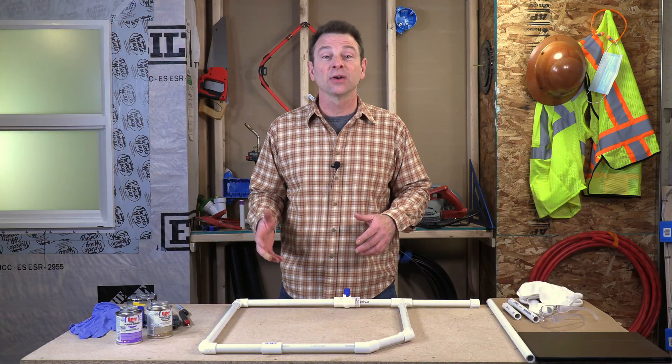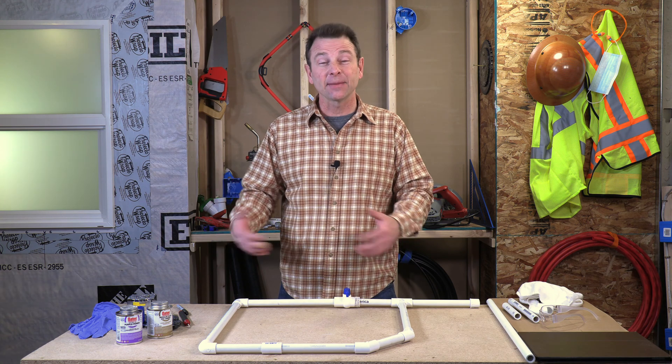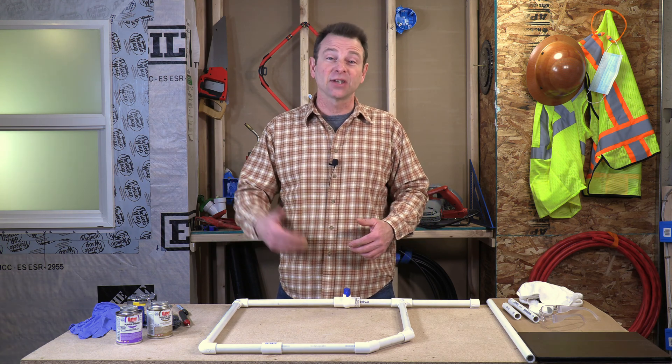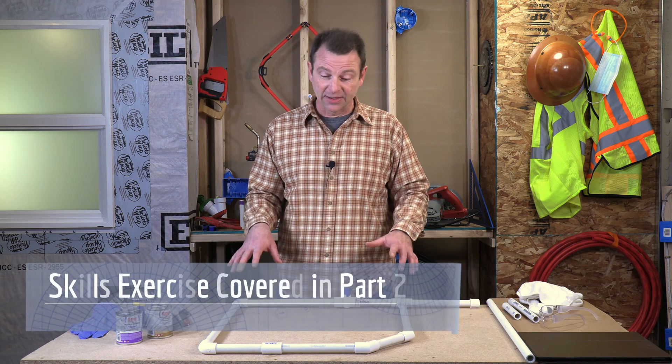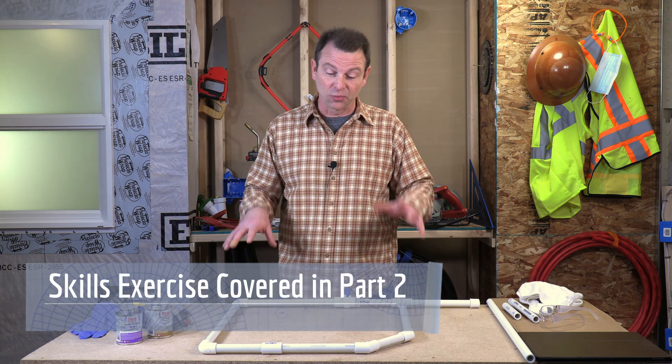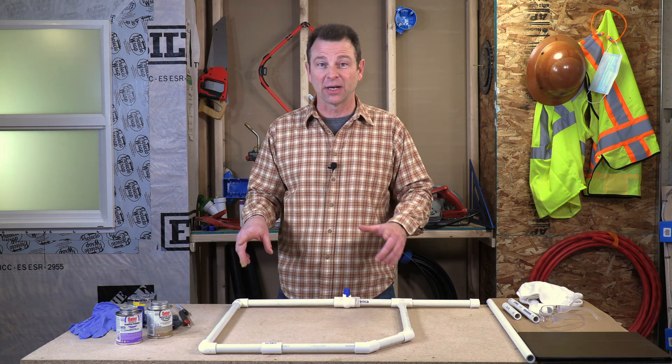In this video, we're going to cover cutting pipe, dressing it, dry fitting the pipe together, and then solvent welding it to make a permanent connection. We'll also go over a skills exercise that will give you a lot of practice doing all of that PVC pipe process.